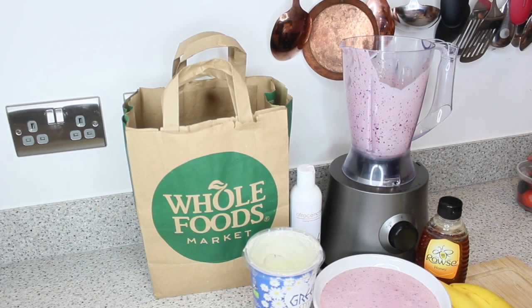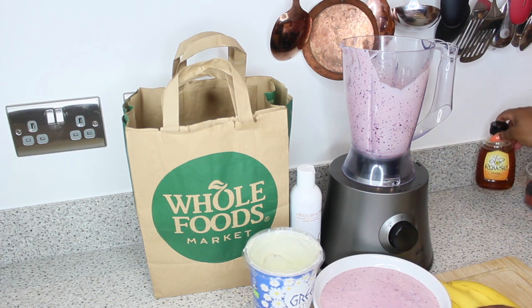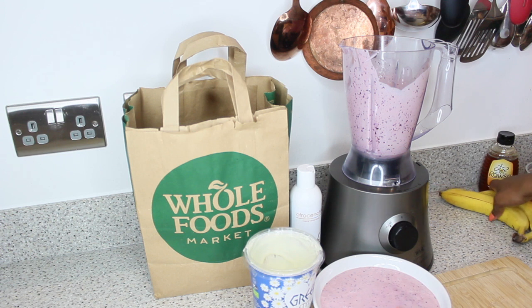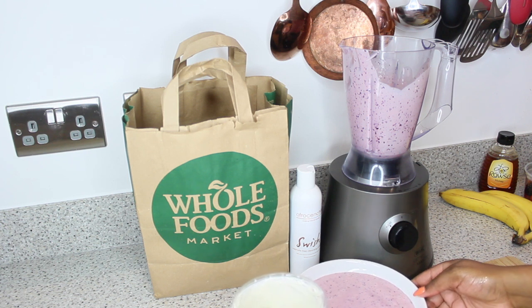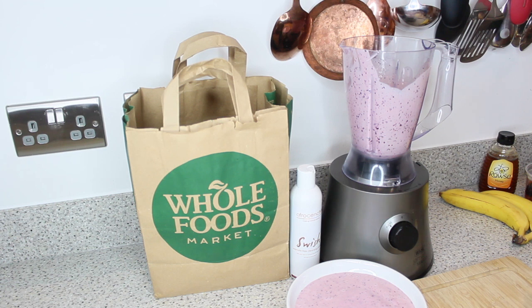Hi guys and welcome back. In today's video I wanted to share how I put together my DIY deep conditioner, following my whole food shopping vlog. The link is above. I will also let you know why I chose the different ingredients included in this video, and there will be a wash day video where I'll be using the Afrocentric Swiss shampoo and this conditioner.